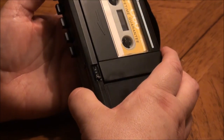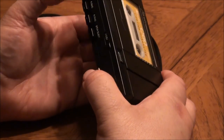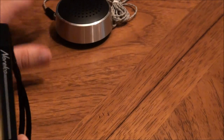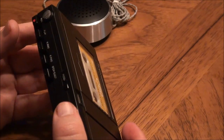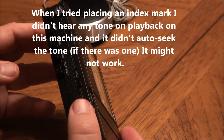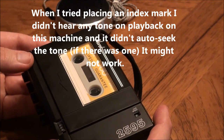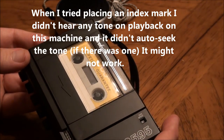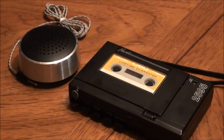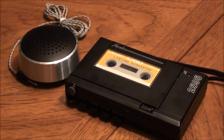Okay, there you heard the difference between the internal mic and the conference mic. I noticed that the tape transport sound was much less with the conference mic because of course it's further away from the tape transport. I'm really not able to test the index marker — this probably needed a special machine that picked up that tone on playback and would go straight to it; I don't have a full-size cassette unit that would do that. So that's the Norelco 2595 cassette recorder — really a dictation recorder — and its associated LFH0030 conference mic. Hope you enjoyed it. Thanks for watching.